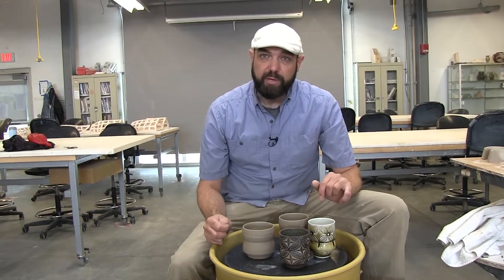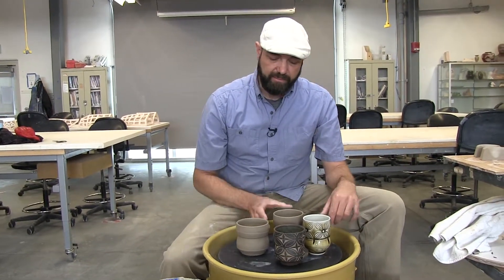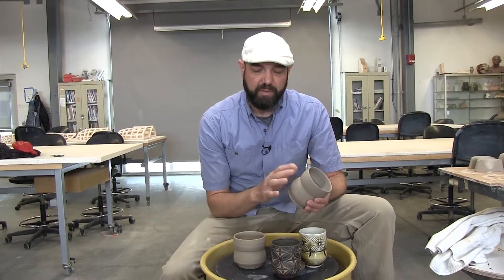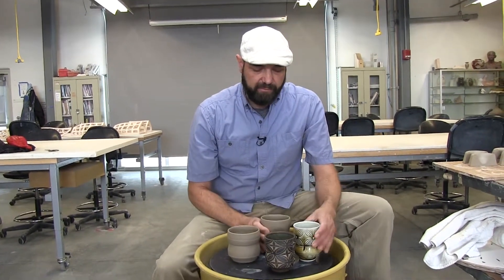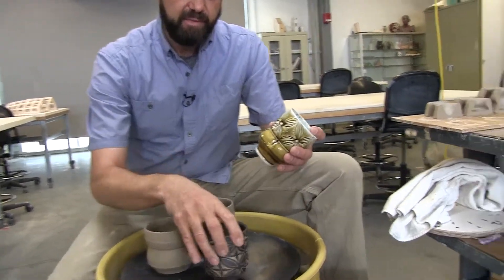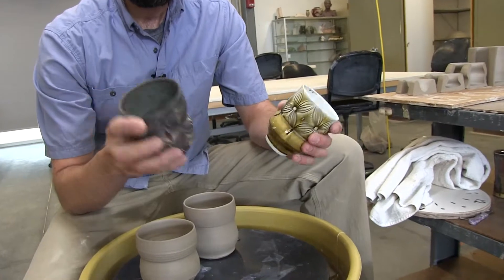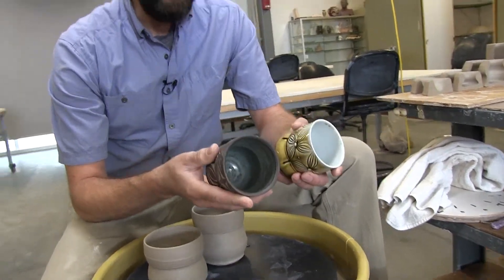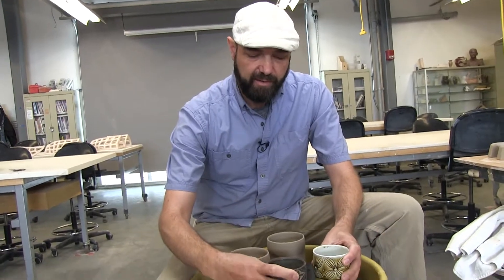In this video I'm going to demonstrate trimming a cup form called a unomi, which is a Japanese term used for an everyday type of cup with no handle. I have a couple of finished unomi here. This one is made by Adam Field and this one's made by Forrest Lesch Middleton. They both made these at College of Marin doing demonstrations and they're both very nice and they have a lot of similarities in form.